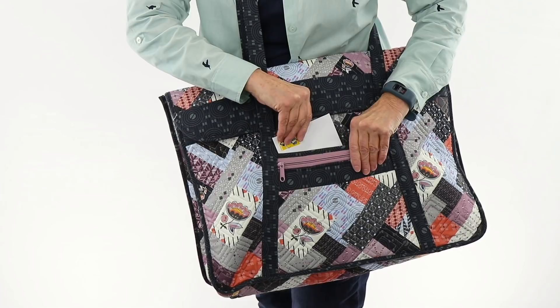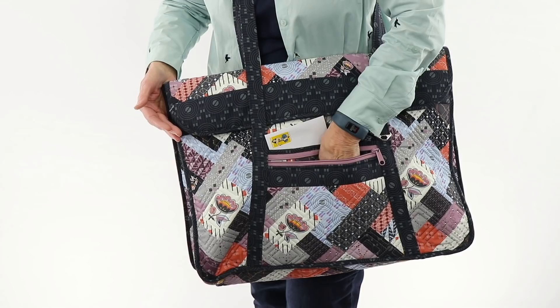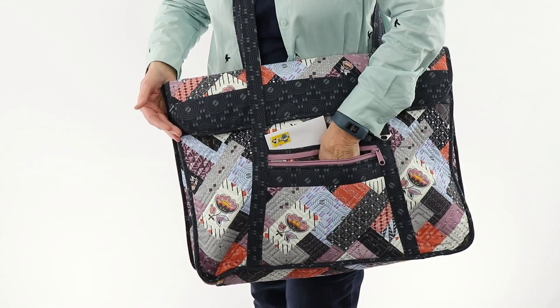The long handles make it easy to carry all of this, and the outer slip pocket provides easy access to my phone, keys, and shopping list, as well as mail and bank deposits to drop off on the way home.